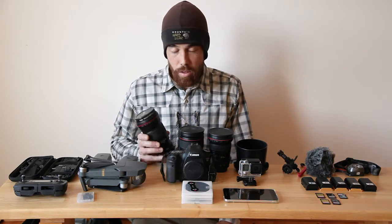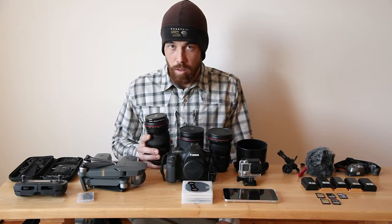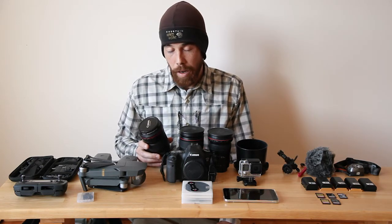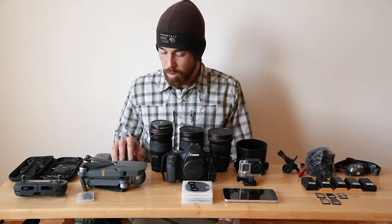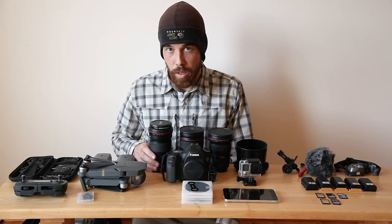I used to have the 70-200mm, which is a little bigger and weighs a lot more — also f2.8 and stabilized. Now I shoot on the tripod most of the time, and I said I can save about a pound off my weight, so I went with the fixed 200. It's a little older lens with no stabilization, but I think it's going to work out pretty well.